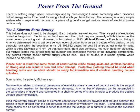There's nothing magic about free energy. By free energy I mean something which reduces output energy without the need for using a fuel which you have to buy. The following is a very simple system which anyone with access to a piece of ground can get serious levels of electrical power continuously.